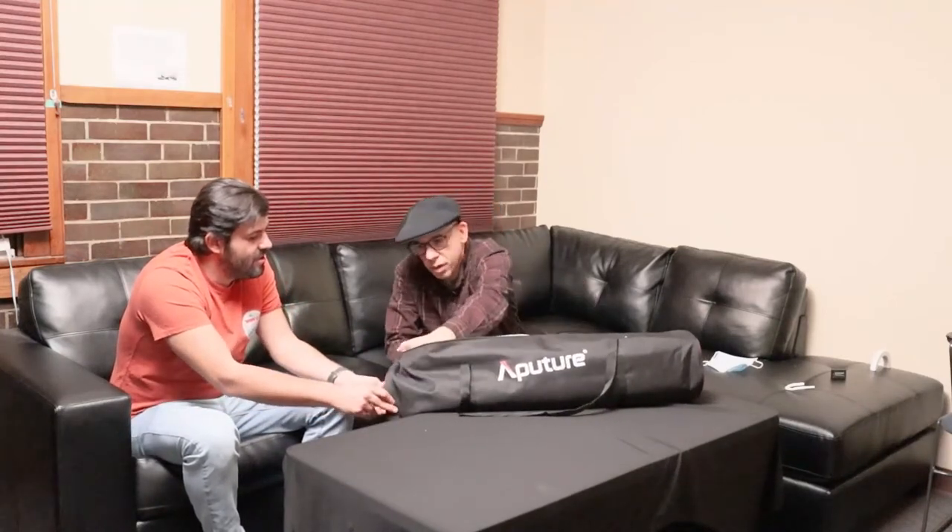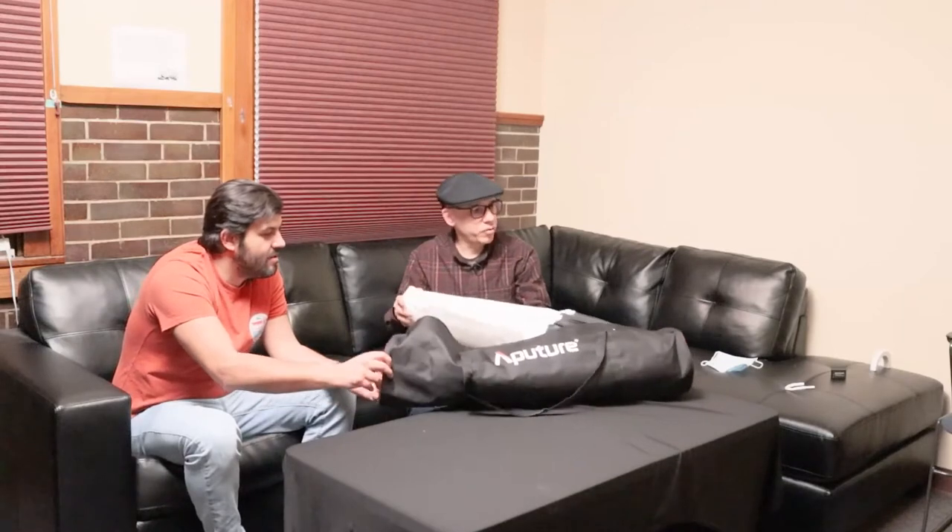Now you can turn ambient light up pretty high. We already unboxed it. Here's your first item — it has English and Chinese: Aputure Lantern User Manual. I've never assembled one of these. Let's see what it entails. You've never done this before? Not with this particular brand, this particular style.